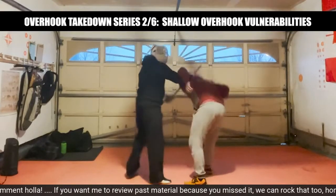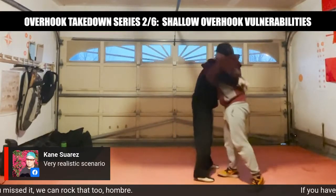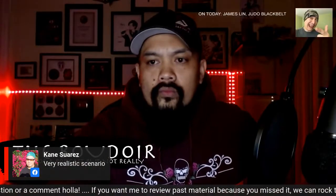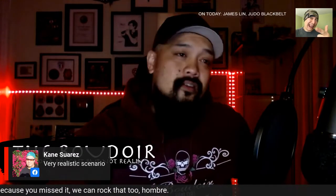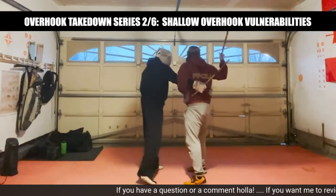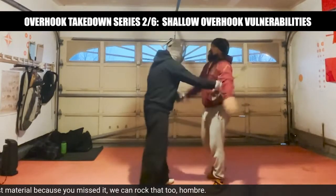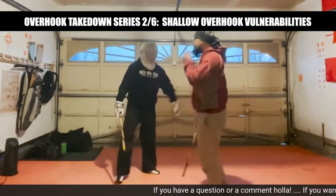The problem is if you're shallow, I can still get this. Because if you overhook me, I can't get this over your shoulder — I can get around your body and just close it a bunch tighter. But if you're shallow, I still get this. That's an observation from there.